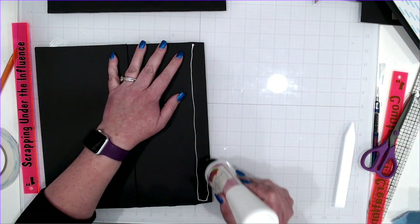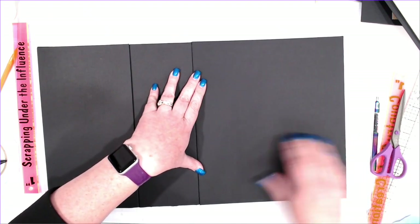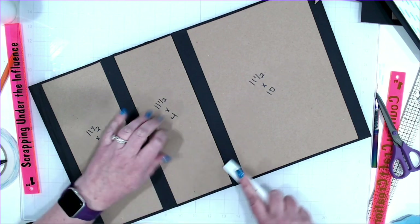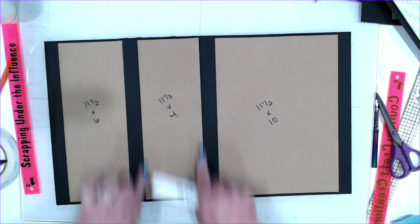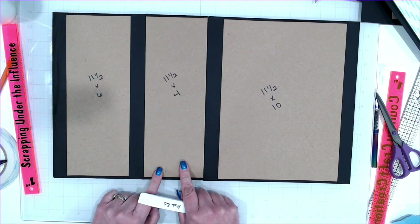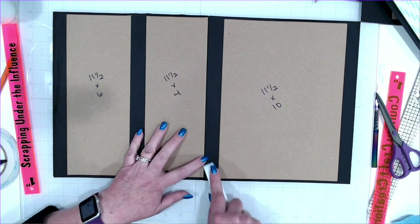I'm going to turn it over and burnish again. The chipboard that will be our bottom is 11 and a half by 4. You're going to mat it with a 12 by 6. The 11 and a half by 6, you're going to mat with an 8 by 12. There's our base. We need our sides.